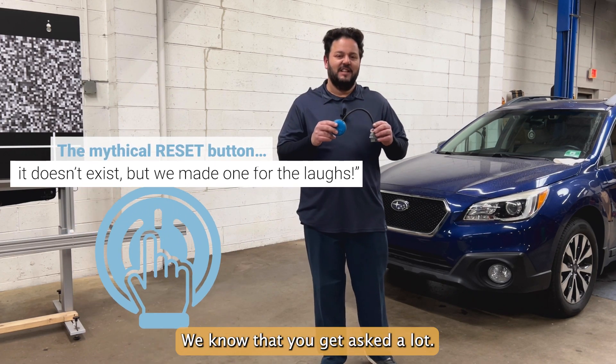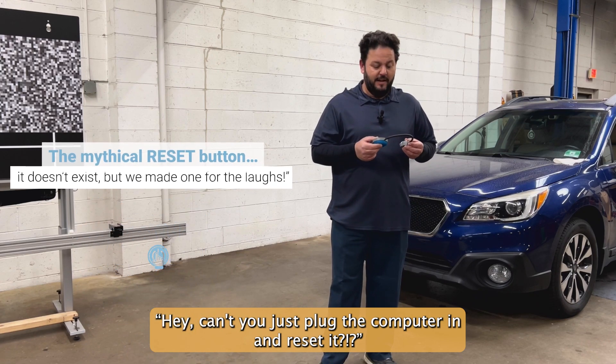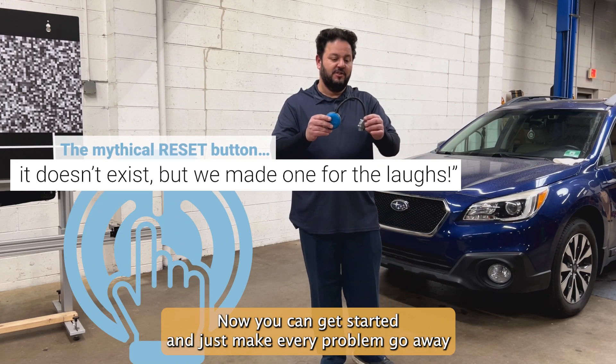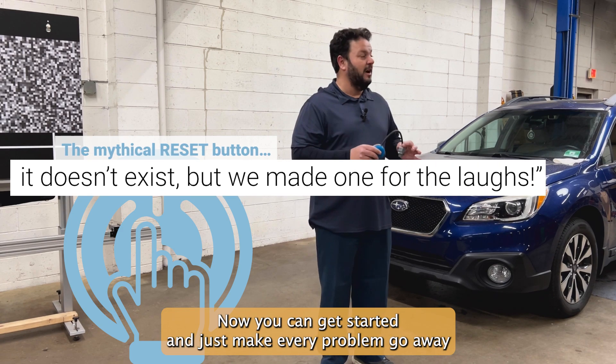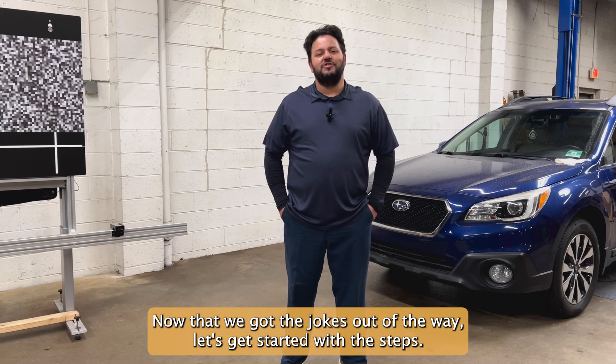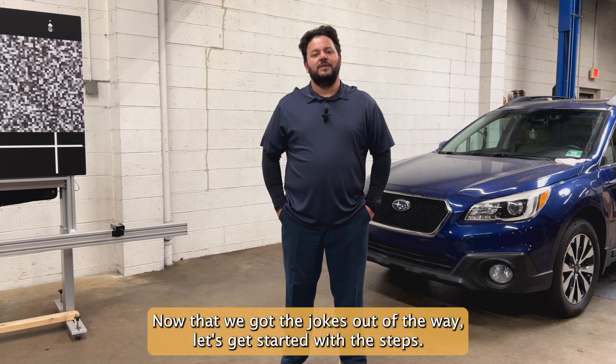We know that you get asked a lot — hey, can't you just plug the computer in and reset it? We've made it for you guys. Now you can get started and just make every problem go away at the click of a button. Now that we got the jokes out of the way, let's get started with the steps.